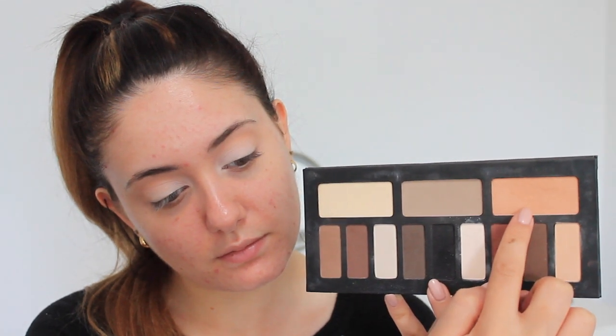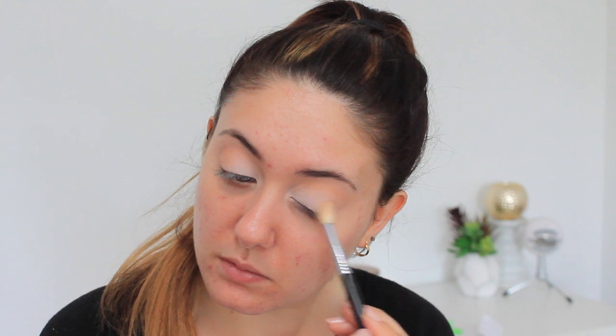The next color is from the same palette and it's called Latest — it's just a deeper, more orange-toned peach. I'm using this as a transition color for all of the shades we're going to be putting in the corner wing of our eye. I'm blending this halfway across the eyelid and making sure to wing it in a triangular shape on the ends of the eyes.